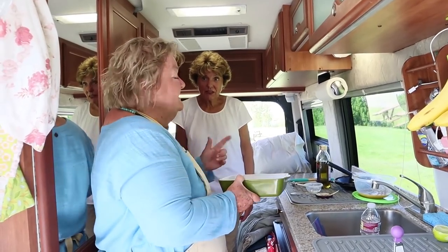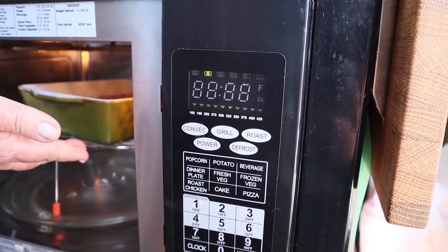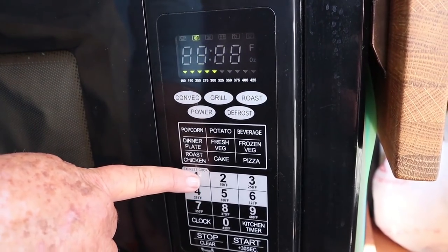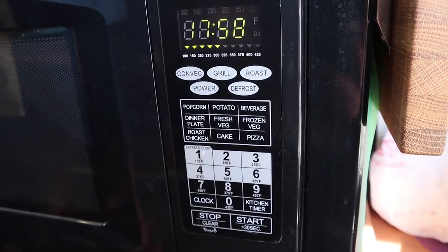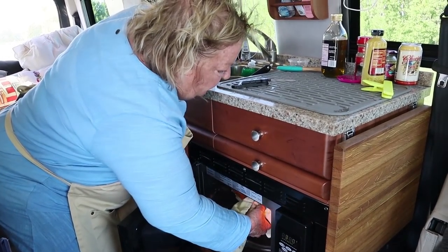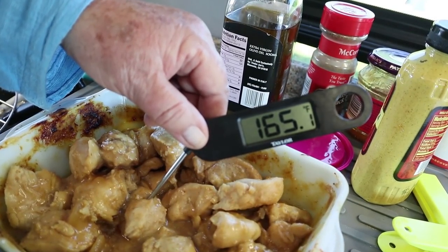It just beeped. So now it's preheated. We'll open the oven — it's hot and it's at 350. Now we put the chicken in, hit convection, and set the timer for 18 minutes. Start. The buzzer rang, so we are ready. Let's check the internal temperature and make sure we're up to 165 degrees — that's the safe temperature for chicken. And we're there. Let's go eat.